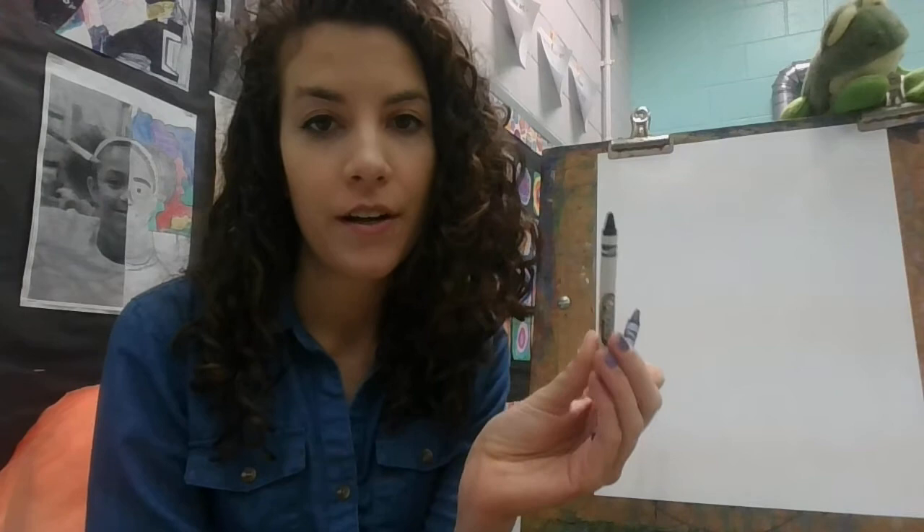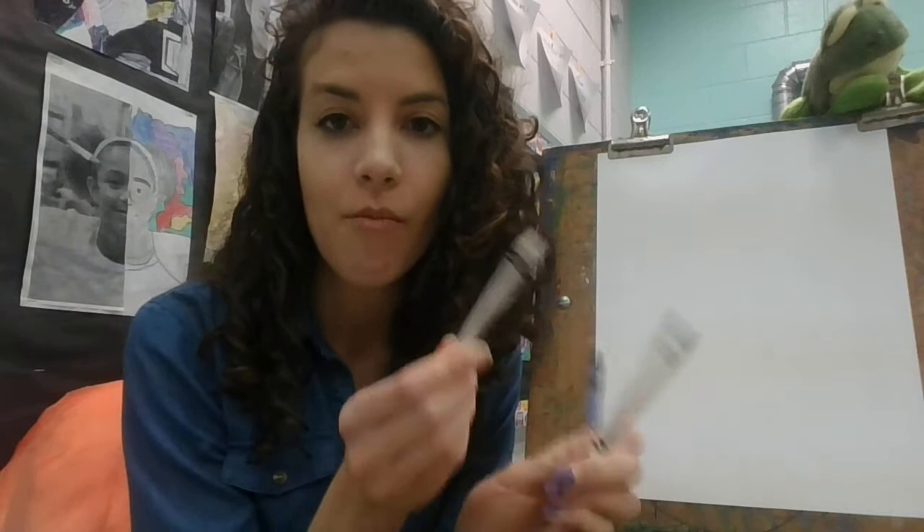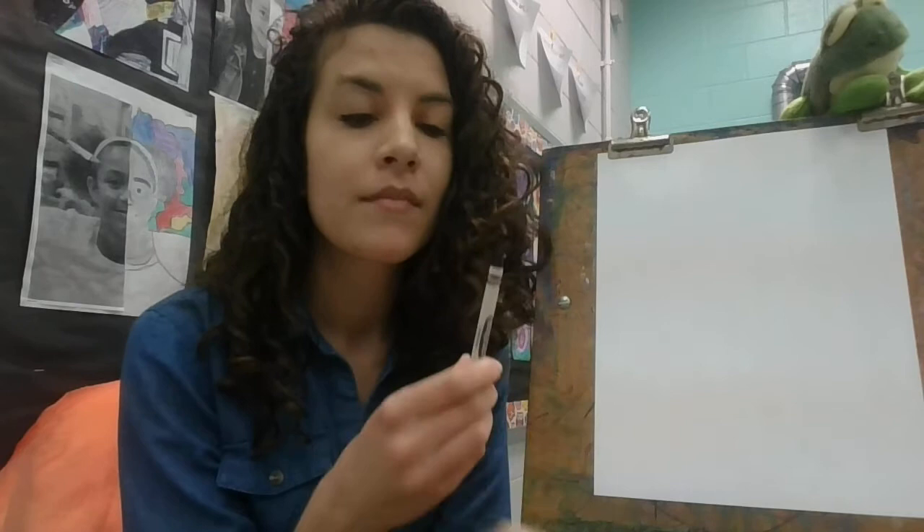So what you're going to need today is a blank piece of paper and three crayons: a blue crayon, a black crayon, and a white crayon. The reason we need black and white is because they help us create different values. Now it's easier to do this with paint, so if you have paint at home, you can get your paint out — you'll need a blue color, some black paint, and some white paint, and you'll actually be mixing paint. But I'm going to use crayons because I think most people have crayons at home.